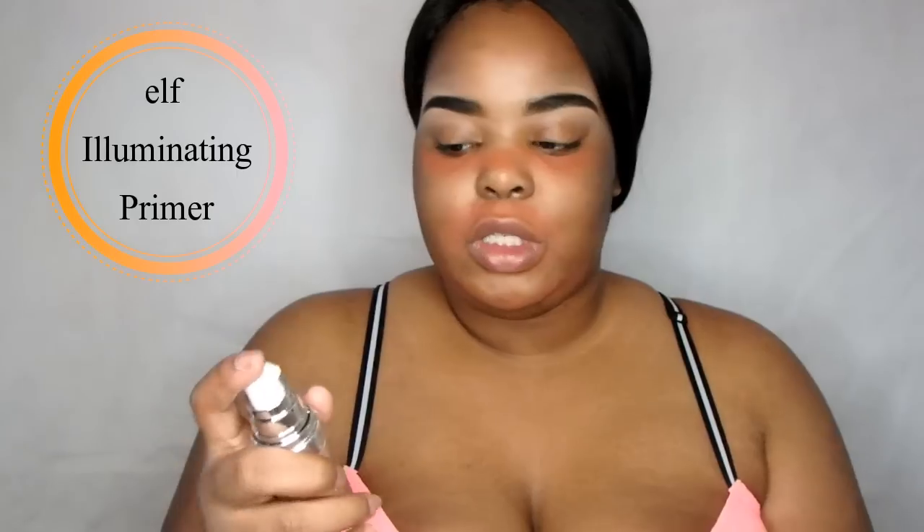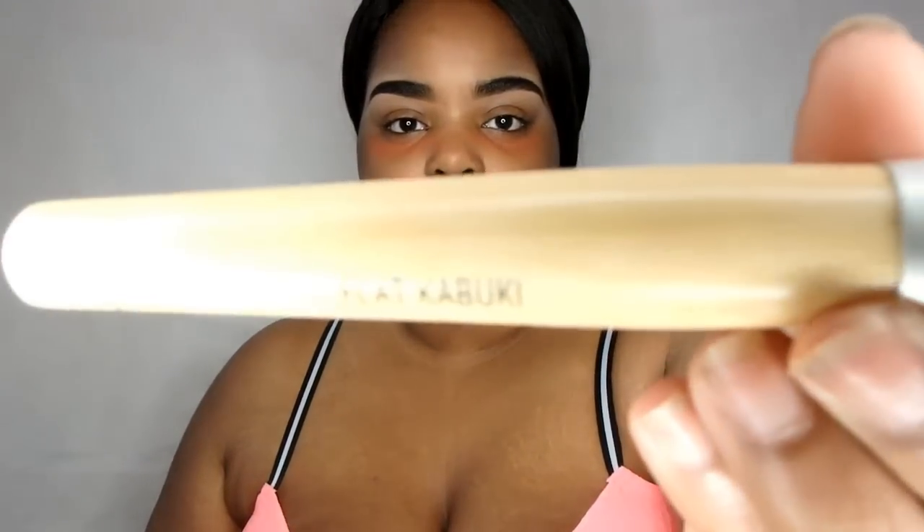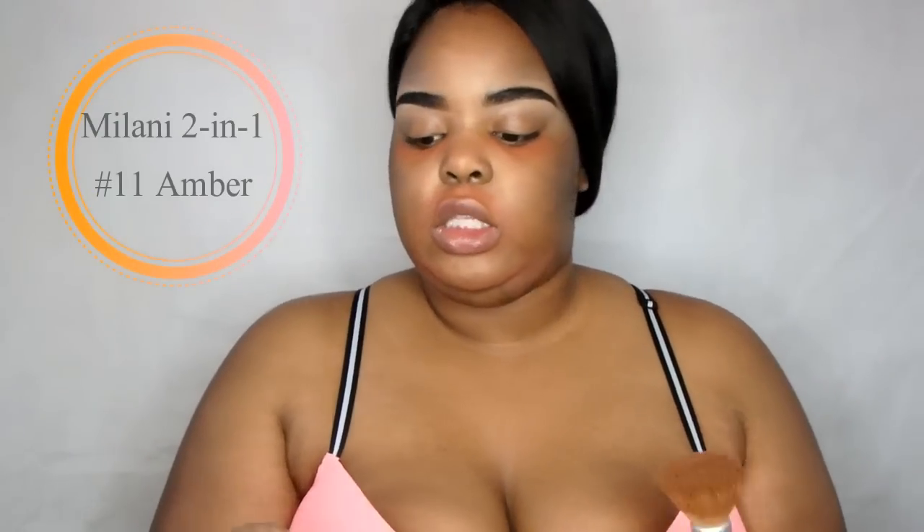What's funny is I forgot to prime, and it's because I don't prime often, so I'm just gonna try to prime a little. I'm gonna take this kabuki brush — I got this from Claire's, it's just a flat kabuki. A lot of people ask about that too. This is the Milani 201, and my shade is number 11 Amber — a pump and a half or two, I'll go ahead and get that.